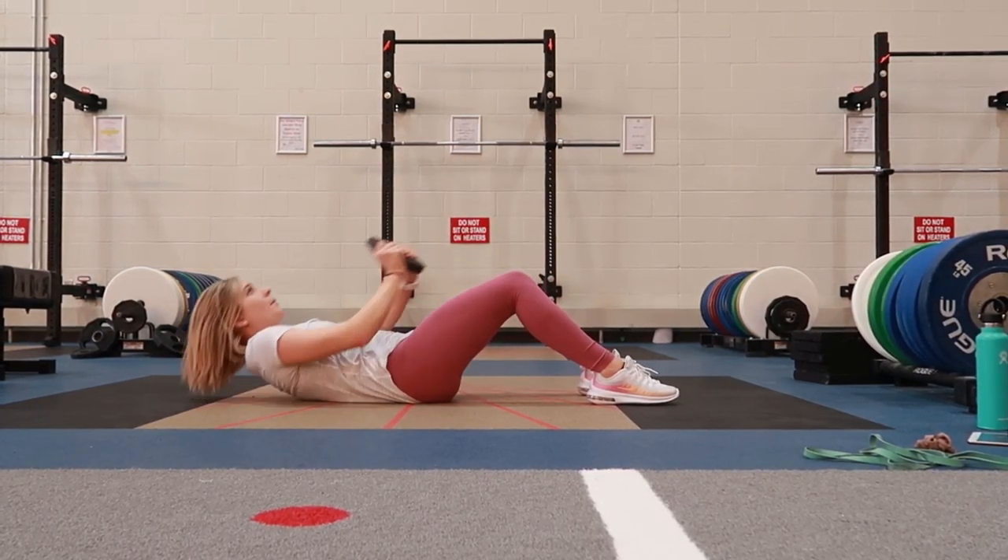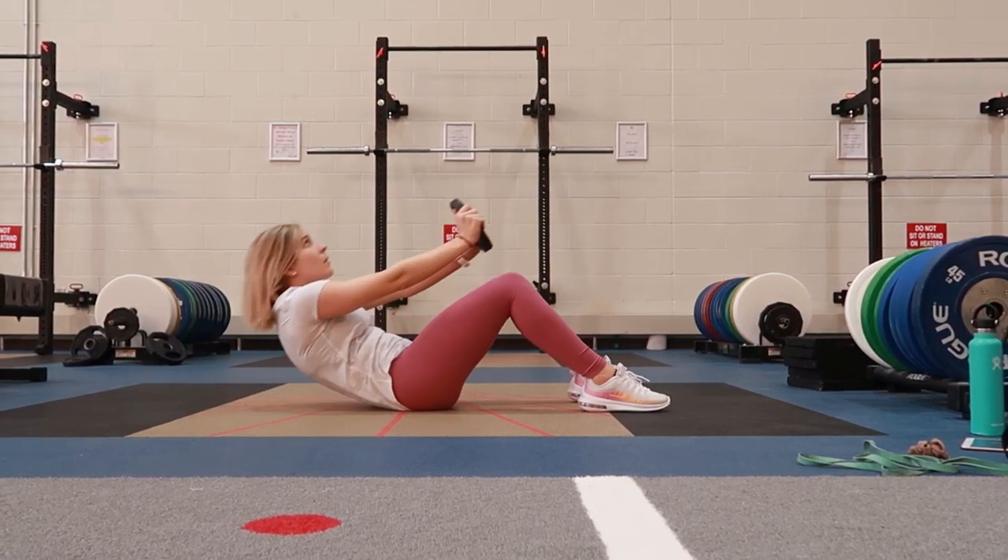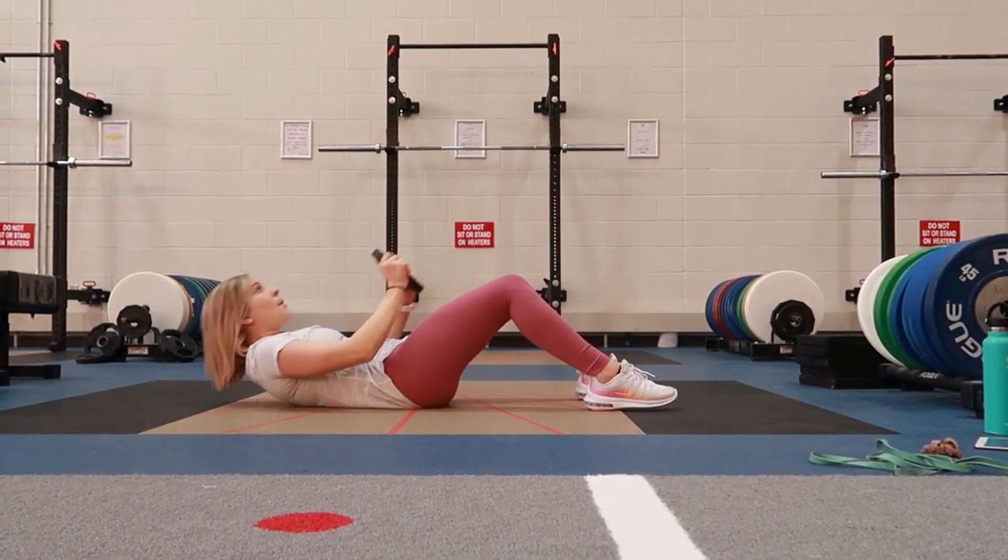Weighted sit-up. Selecting a weight anywhere from 5 to 10 pounds is ideal, but if you can lift more than this, that is awesome.